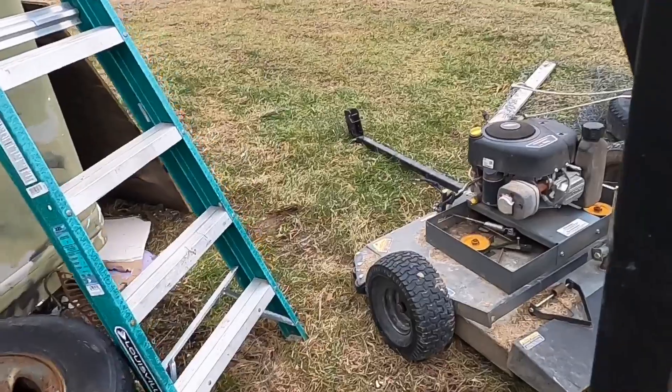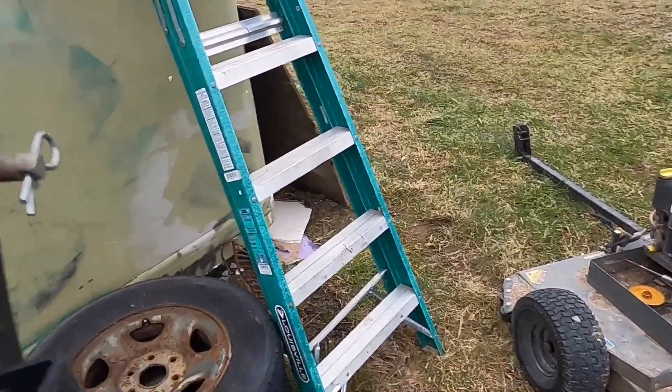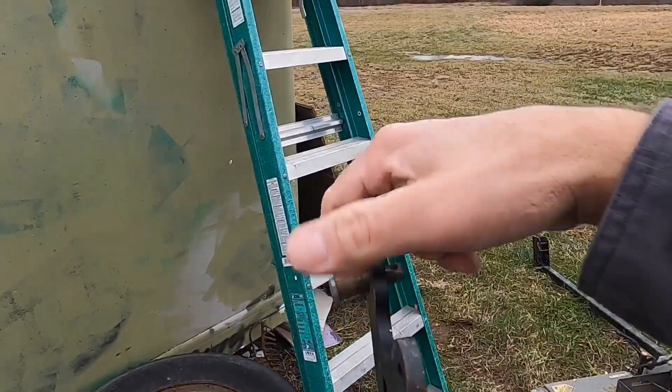Pain in the ass to put on, but it does the job.